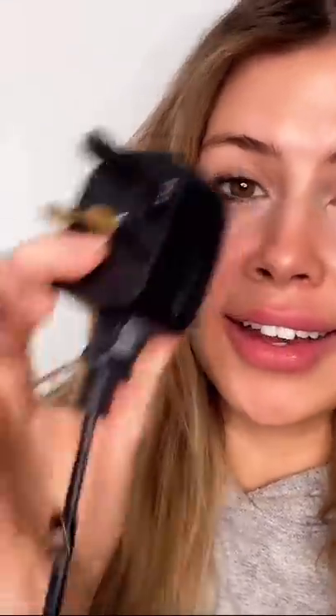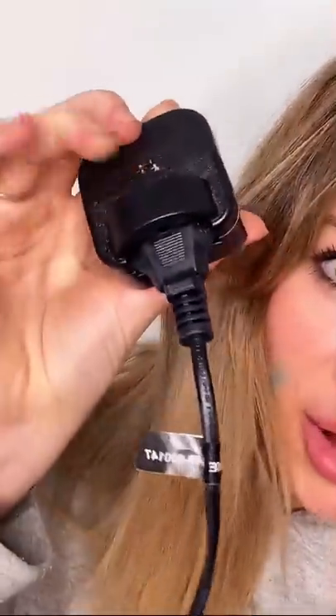I think I have one of these plugs here — and look, you can't tell me that doesn't look like the bottom of an EU plug. This is either going to be the best thing ever, or I'm going to be very sad that I've broken my hair dryer.